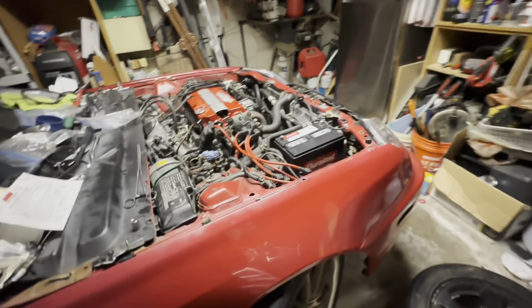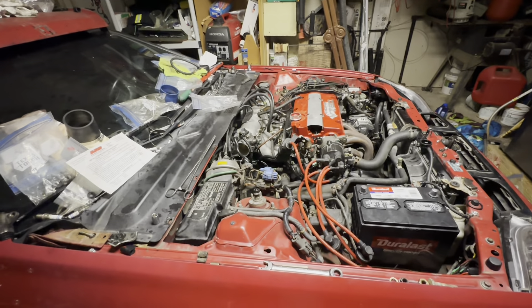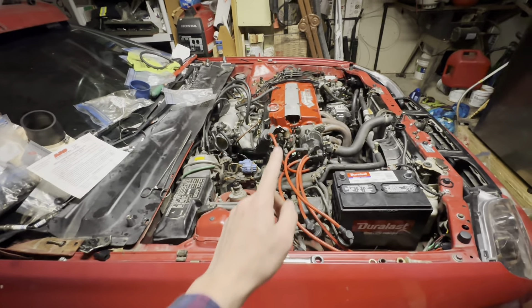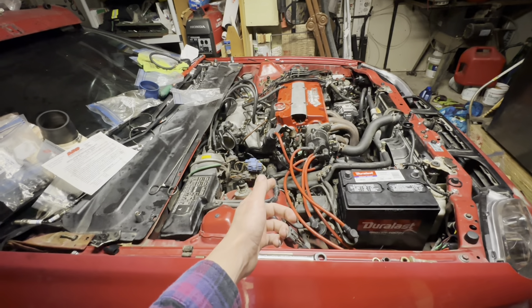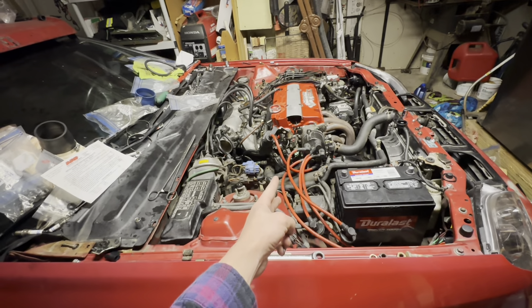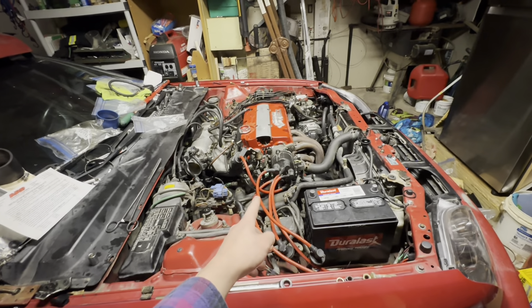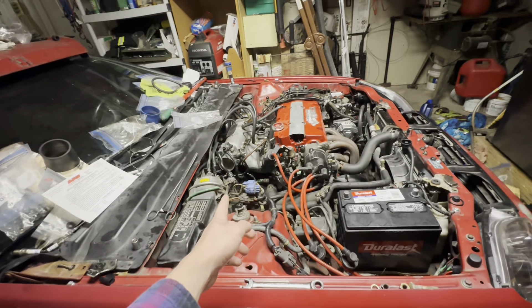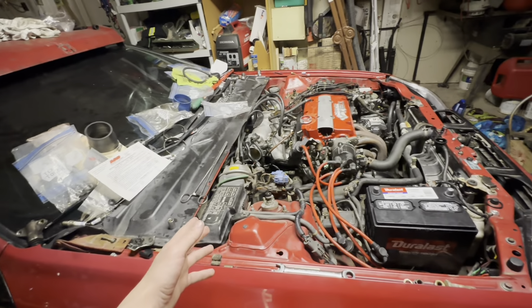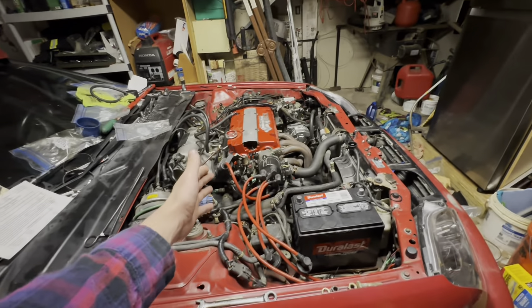That's going to be all for this video — we got a lot done, it's starting to look like a real engine again, we completely reassembled it. Next video we're going to do valve adjustment, adjust the valve lash, and re-degree the cams — hopefully my compression goes up. We're going to do a leak down test, see where it's leaking from, move it around and see if we can fix it.